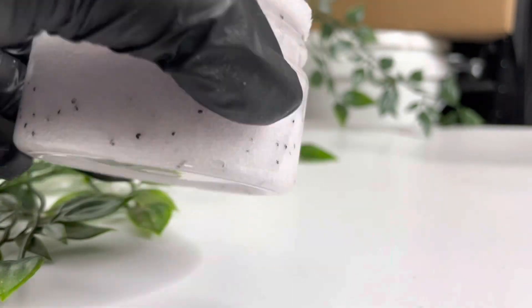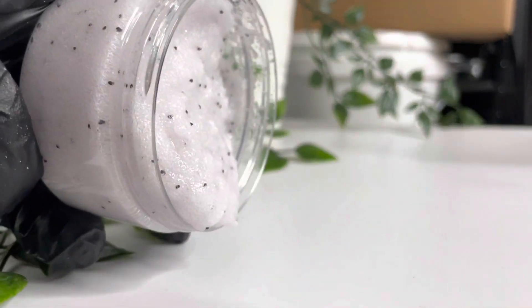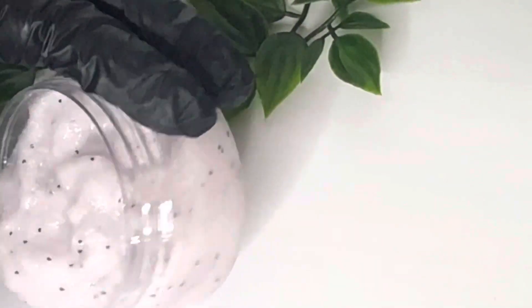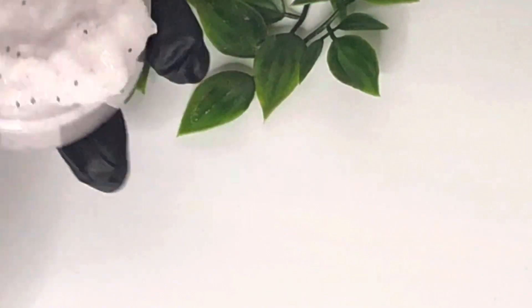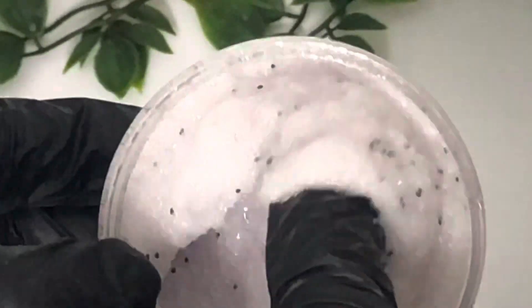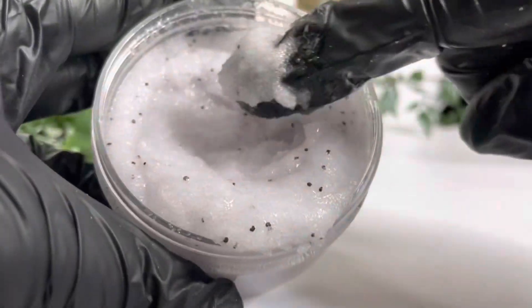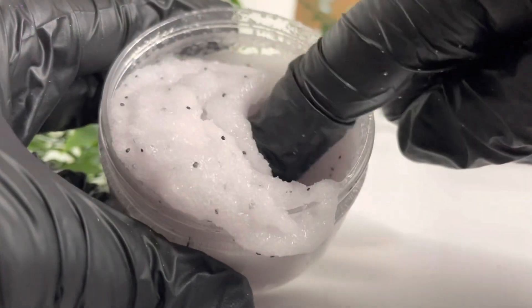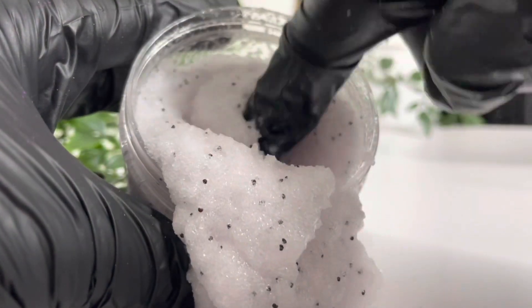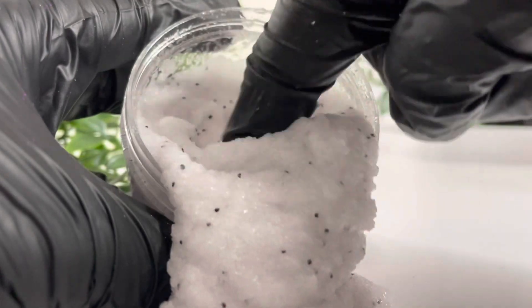I haven't added a preservative to this because it's an anhydrous product with a high content of sugar. But if you want to sell these for your business, I'd suggest always including a preservative because people will be putting wet fingers in it in the shower — it's better to be safe than sorry. Don't forget that to sell products in the UK, you do need a cosmetic safety report.